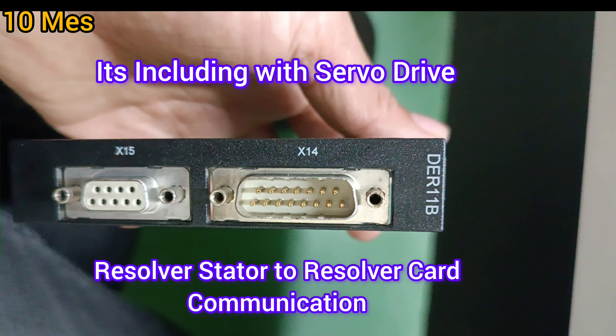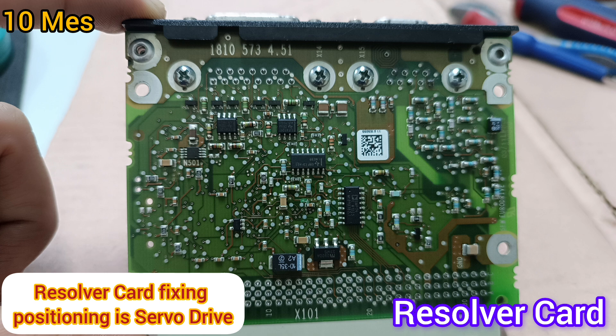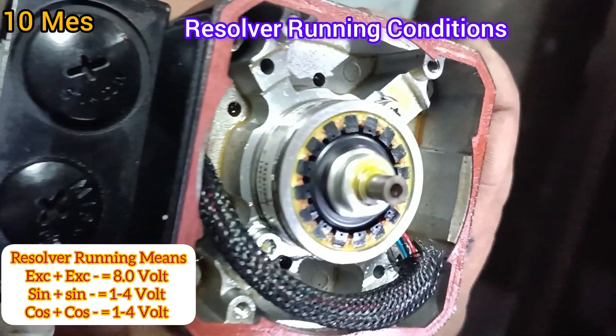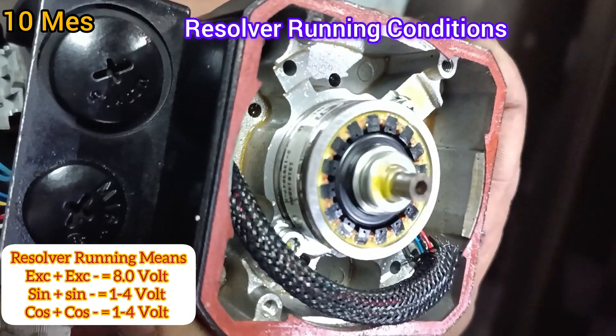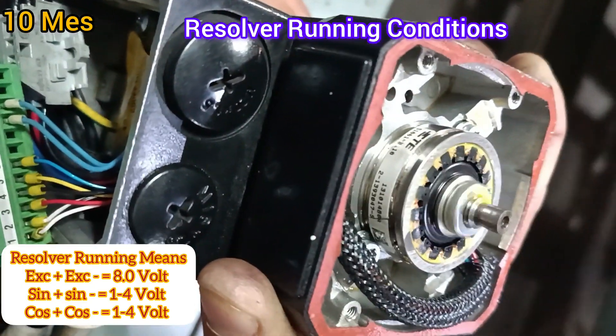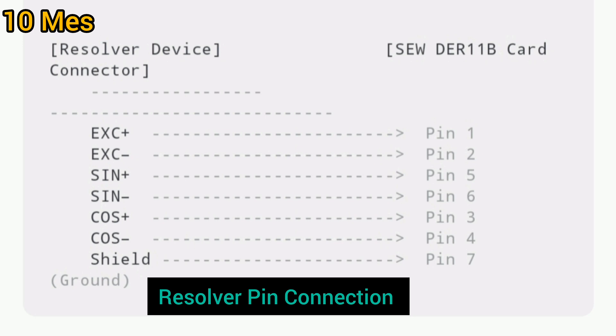The resolver has six cables to connect directly to the communication cable. This resolver card must be fixed in the servo drive. You can see the resolver running conditions: excitation plus and minus is equal to 8 volts, and sine plus and sine minus is 1.1 to 4 volts. This is the resolver pin connection diagram.